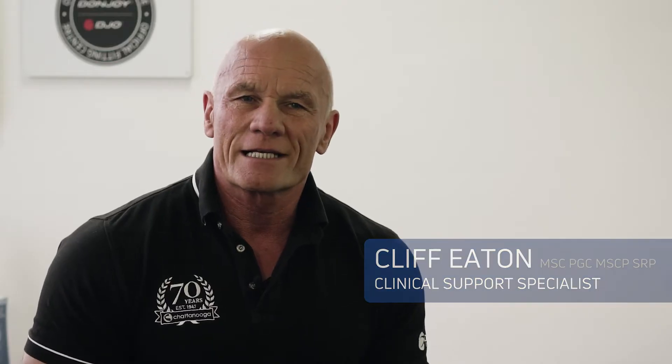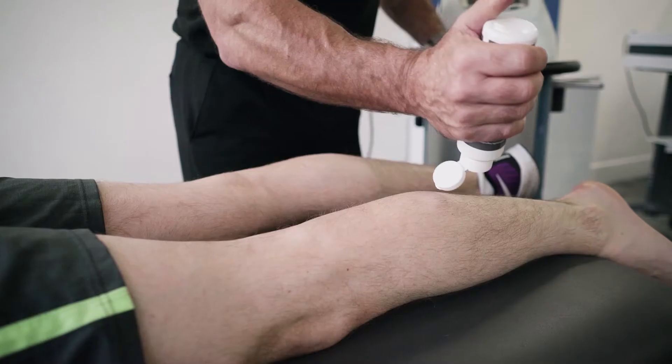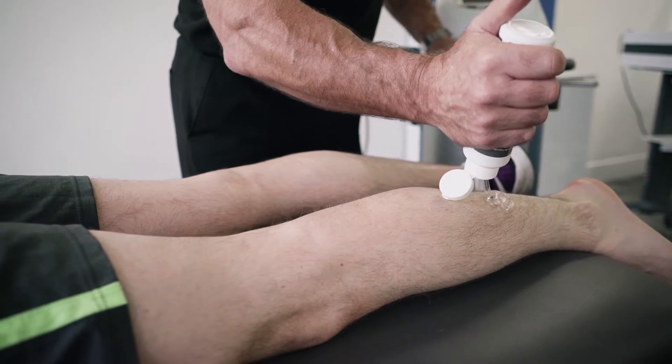My name is Cliff Eaton and I'm a Chartered Physiotherapist. I'm a long-standing clinical specialist with a remit to promote the effective use of electrophysical agents across the world. Today's tip is on radial pressure wave.